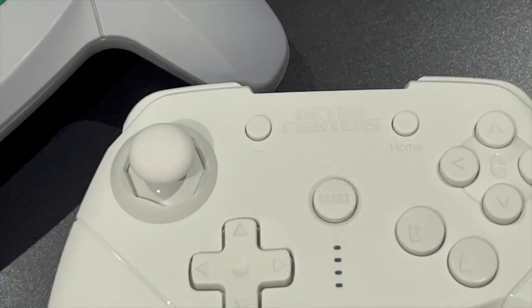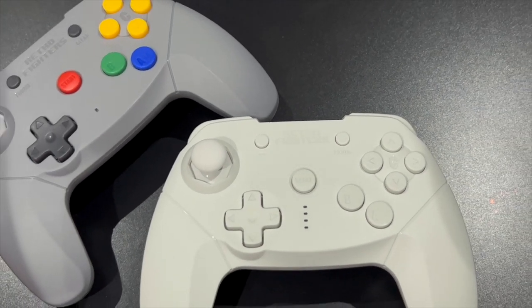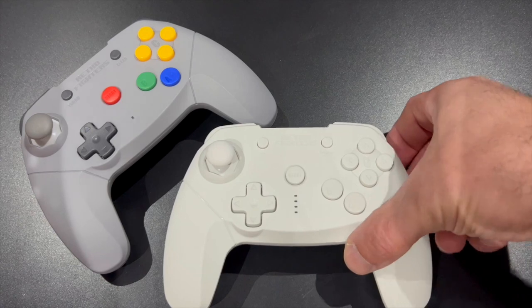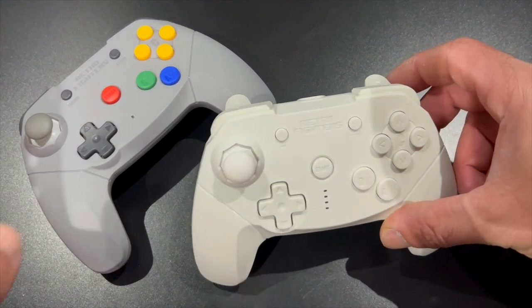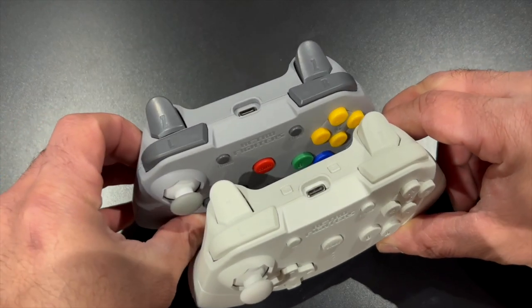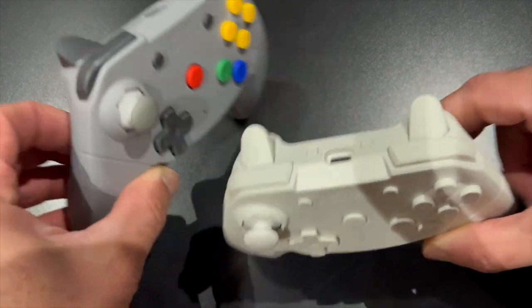Side by side, both of these controllers look aesthetically exactly the same, but there are a few differences. You can see that on this one you have four LED lights that basically indicate controller one through four, whereas on the regular Brawler 64 you're just greeted with a single standard light.